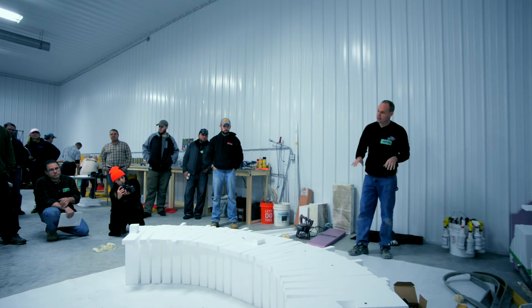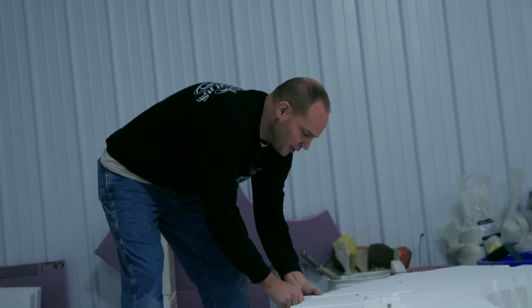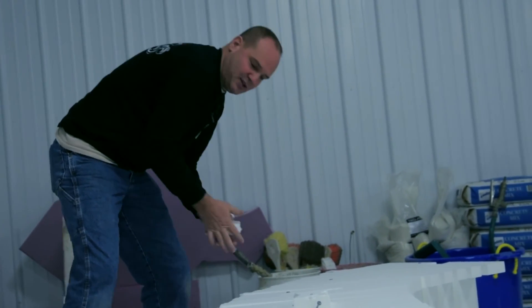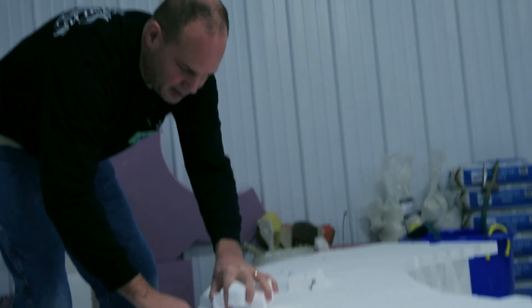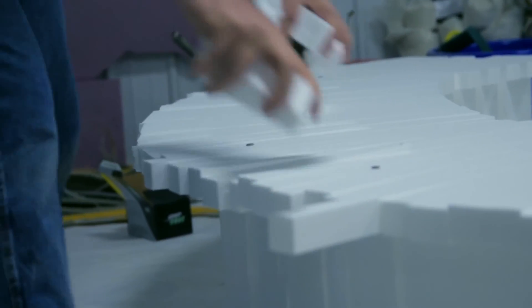It's kind of toothy. If you want, you can go back and pop these off to keep yourself from bumping into them and get a cleaner outside edge. Step two.